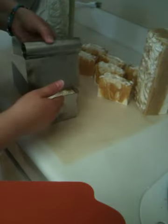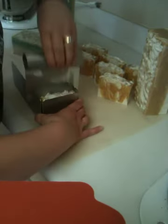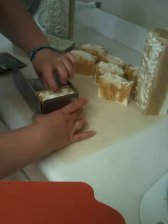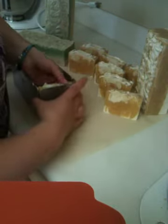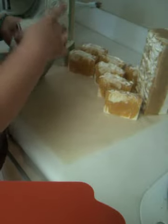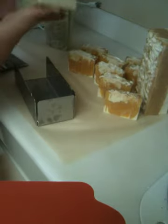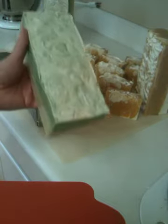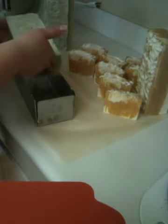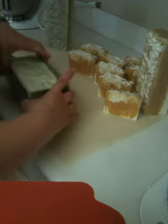Let me get one more slice out of here and I will go over to the eucalyptus mint, which I did color green — just the natural color, no titanium dioxide in the eucalyptus mint, just the green color to hit the mint. Super awesome. I'm probably cutting a little bit early because my patience level is nil — I cannot wait to cut my soaps.